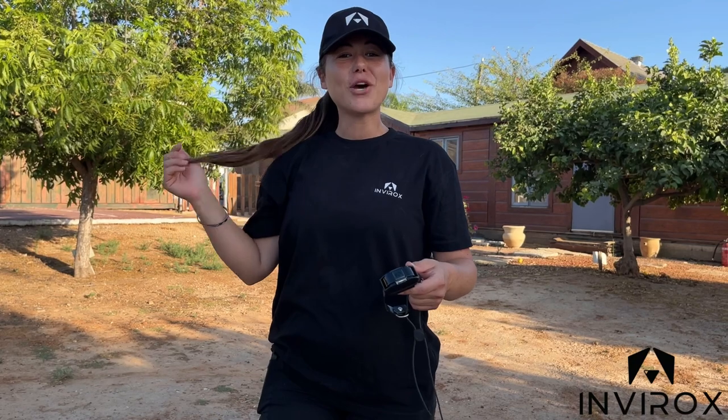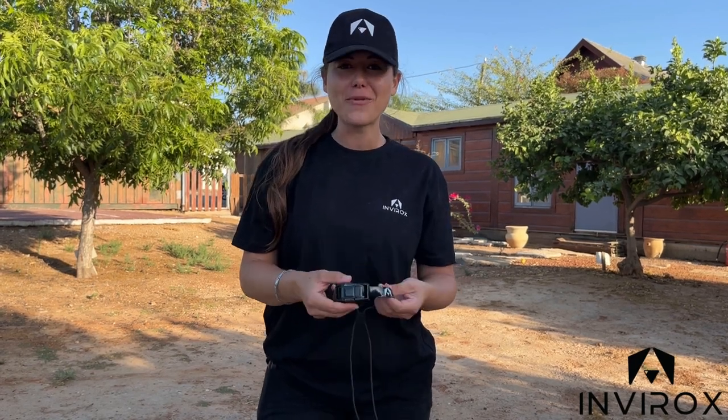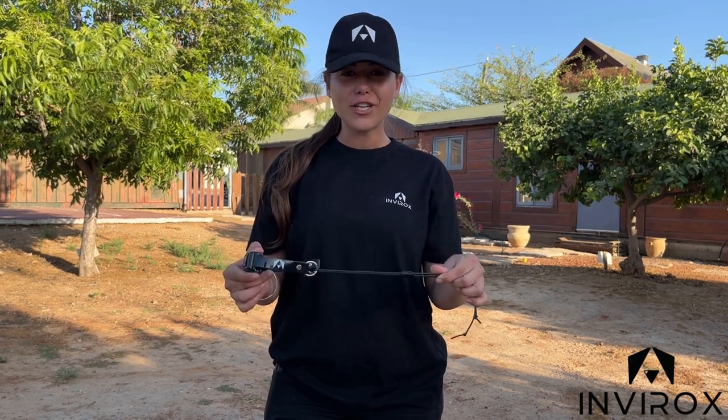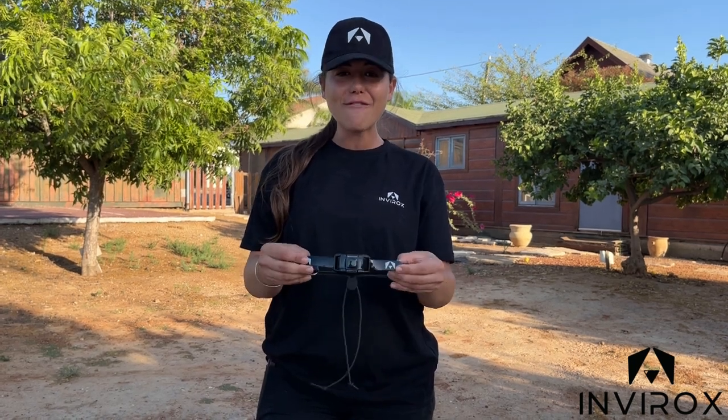Make sure you check out our website, linked below, so you can contact our customer service for anything you need. Here we have our newest launch, which is the Spark Canine — I am so excited for this product. You're going to get the most from your dogs, and what's really incredible is we've made a bungee feature which is amazing for both long-haired and short-haired dogs. I absolutely love our new strap.